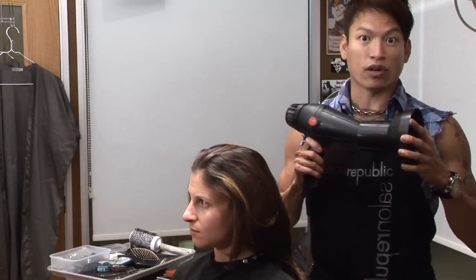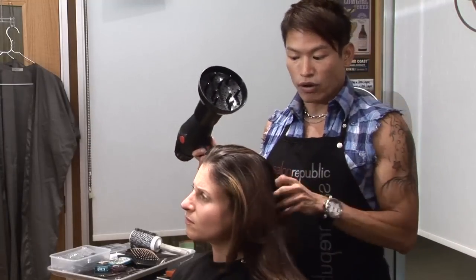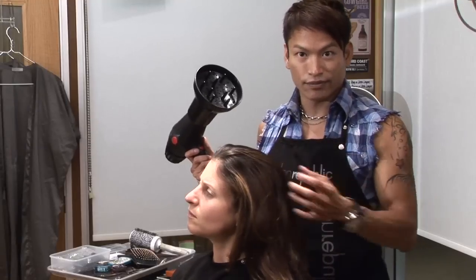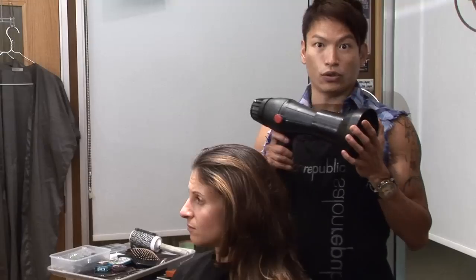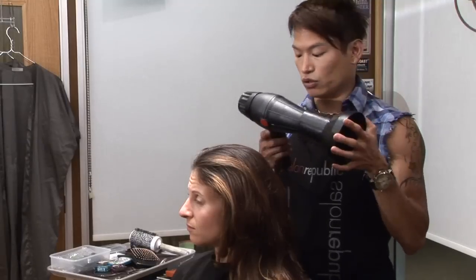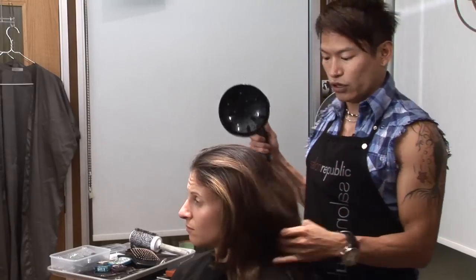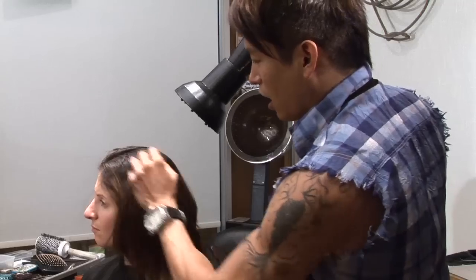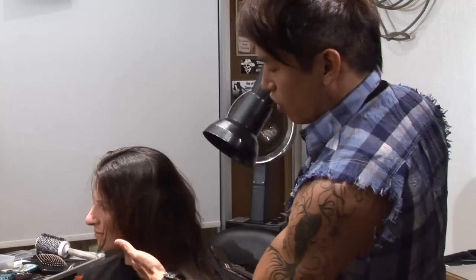The heat will come out of the blow dryer, but it won't mess up the hair too much. So when your hair is wet — apparently the model's hair is kind of dry — you can just put a diffuser on a blow dryer, turn it on, and hold the hair. You can use either your hand or a brush.